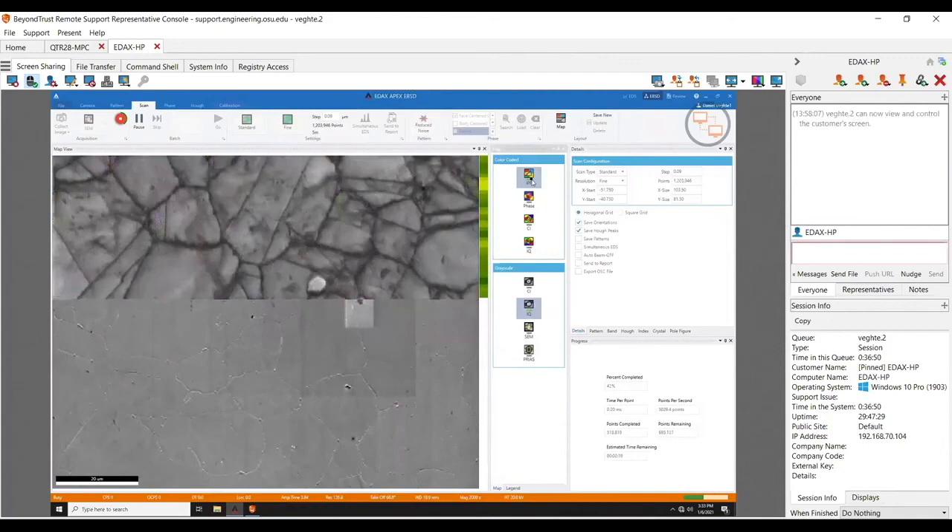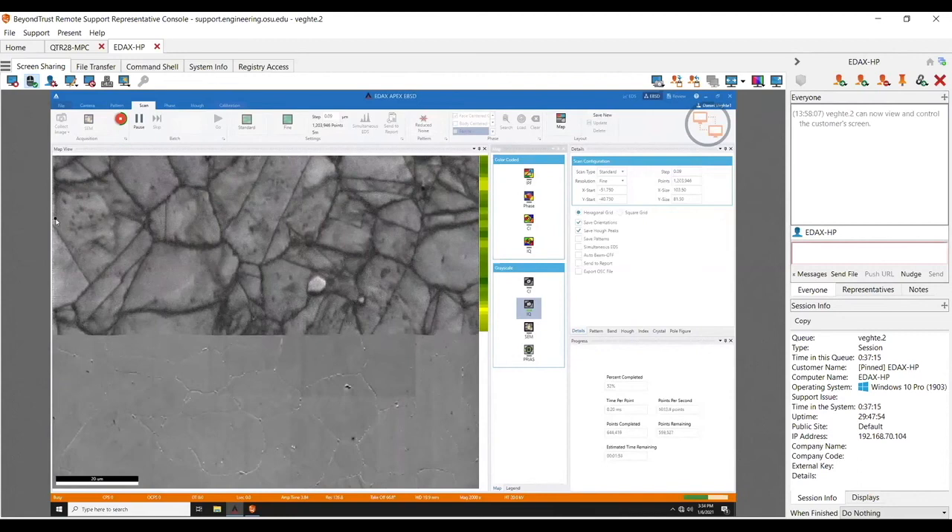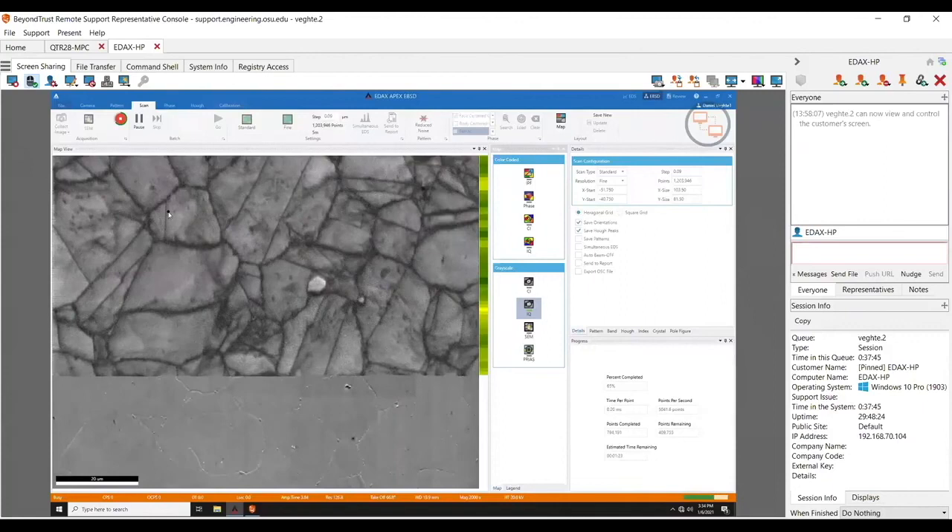Let me look for something real quick. I'll turn the IPF off — I'm looking for something I've seen on some systems. On some systems — and I don't fully understand the problem — the IQ map does streak sometimes. See how there are a couple of bright pixels over here? Yeah, I've seen that streaking before. That's an artifact that I think has to do with a slightly variable dwell time — you get a slightly better pattern so the IQ gets a little bit higher. It has to do with some sort of reset time. You don't usually use IQ maps for high quantitative work, so it's usually not a big problem, but it makes this look a little wonky.